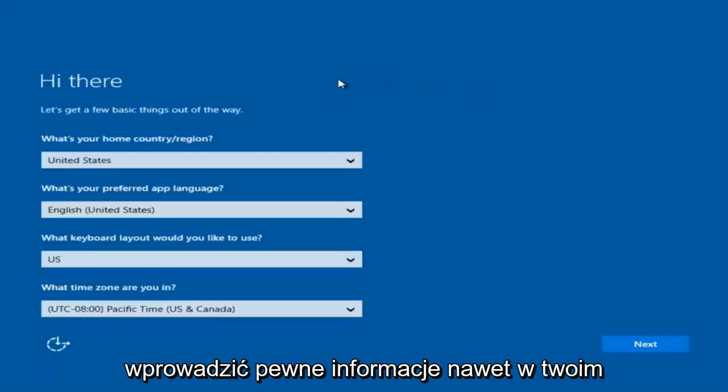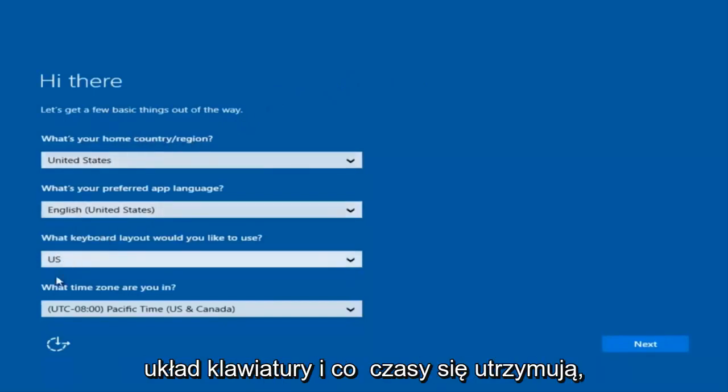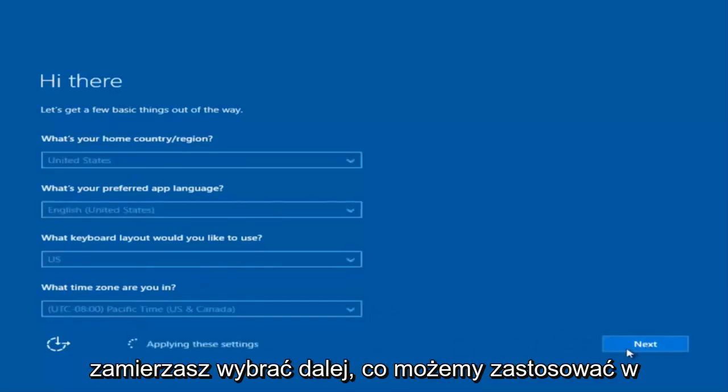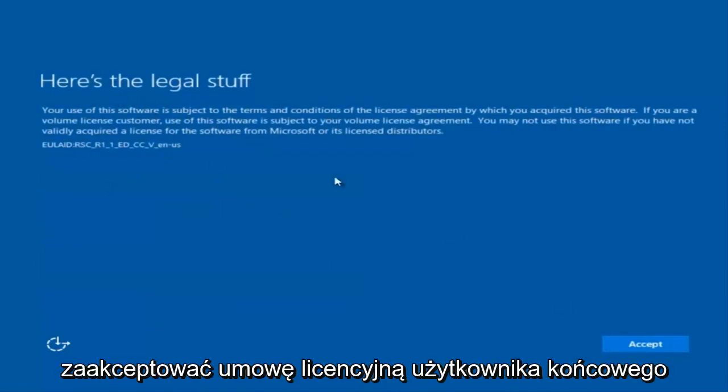Okay, so at this point you are going to enter in some information. You are going to enter your country, preferred language, keyboard layout, and what time zone you are in. Once you have checked all of that, you are going to select Next. It will begin applying these settings. You're also going to have to accept the end user license agreement.